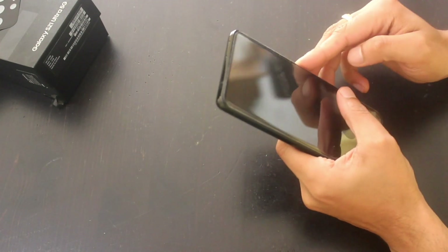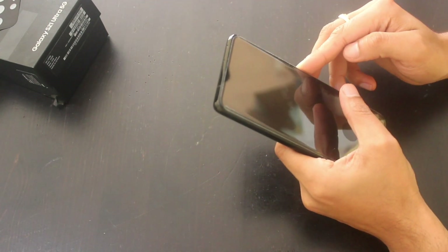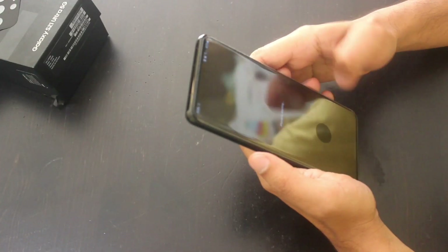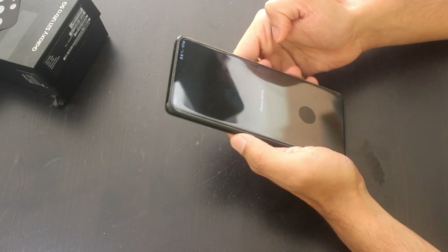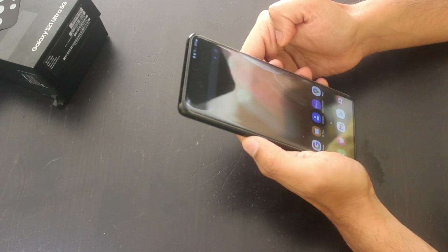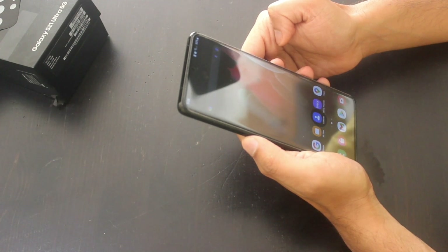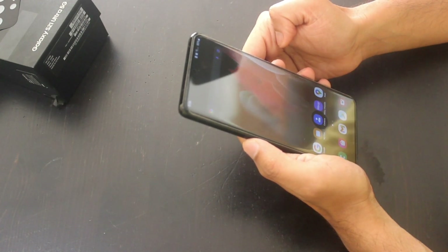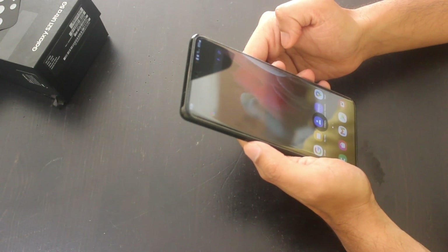Let's set up the phone first. The phone has a 5000mAh battery and comes with 25W fast charging support. It also has an IP68 rating, meaning it is water and dust resistant.